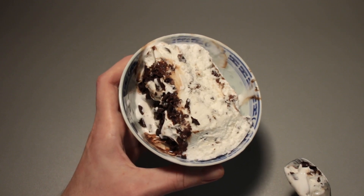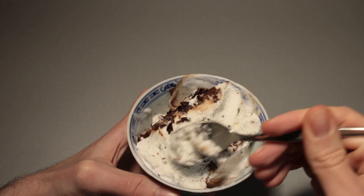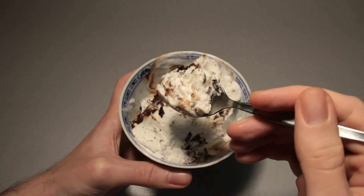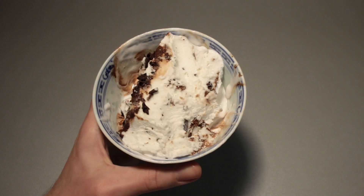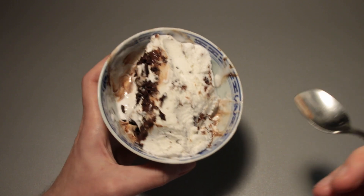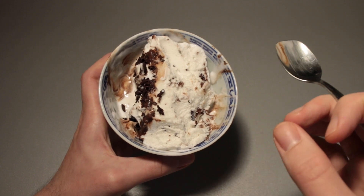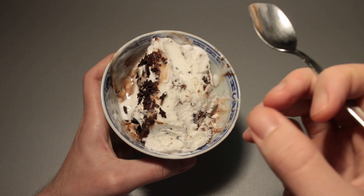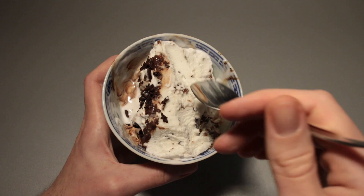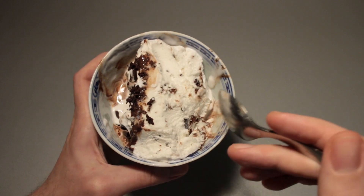Nothing really special to report. Flavor-wise it is a bit boring, but it's all right — overall it really is all right so far. Something good is that I don't have that very distinct Cremissimo aftertaste, because many of these airy ice creams have a certain aftertaste, where you taste something similar to carbonated water. This one, as of right now, doesn't have it. Maybe it does after a couple more spoonfuls, but as of right now everything seems good.